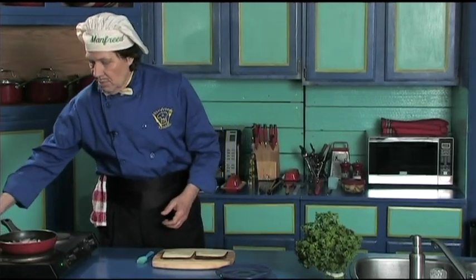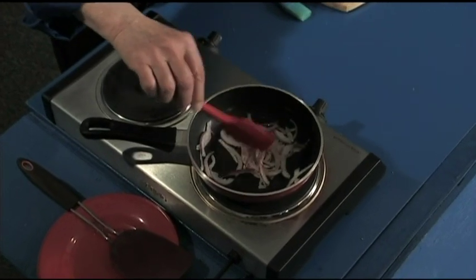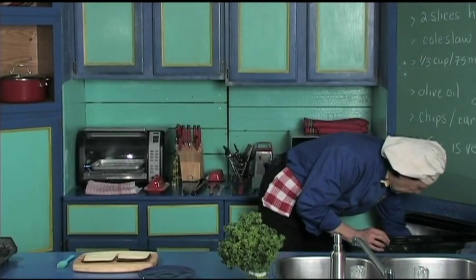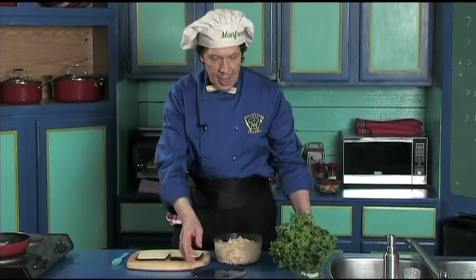Let's give a little stir to the onions — they're coming along very nicely. Now back here in the kitchen, Manfred has the pre-prepared coleslaw. You can learn how to make the coleslaw on manfredinthekitchen.com.